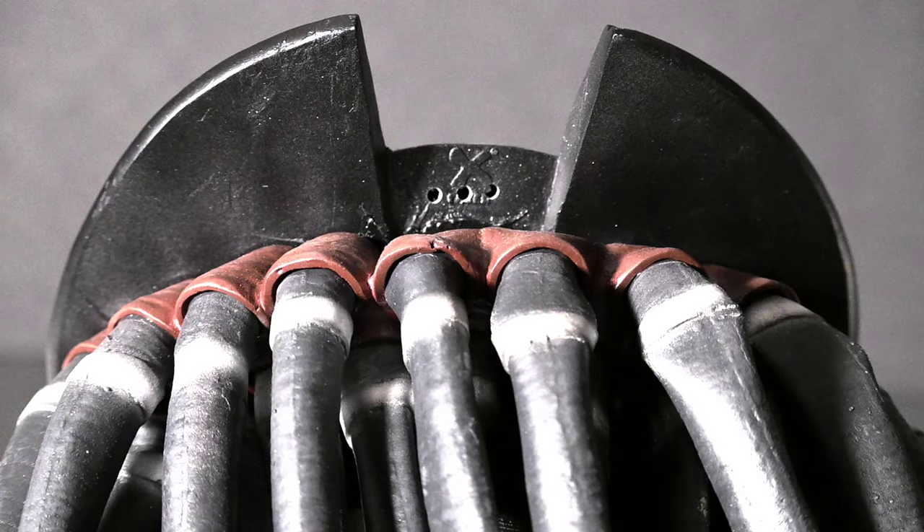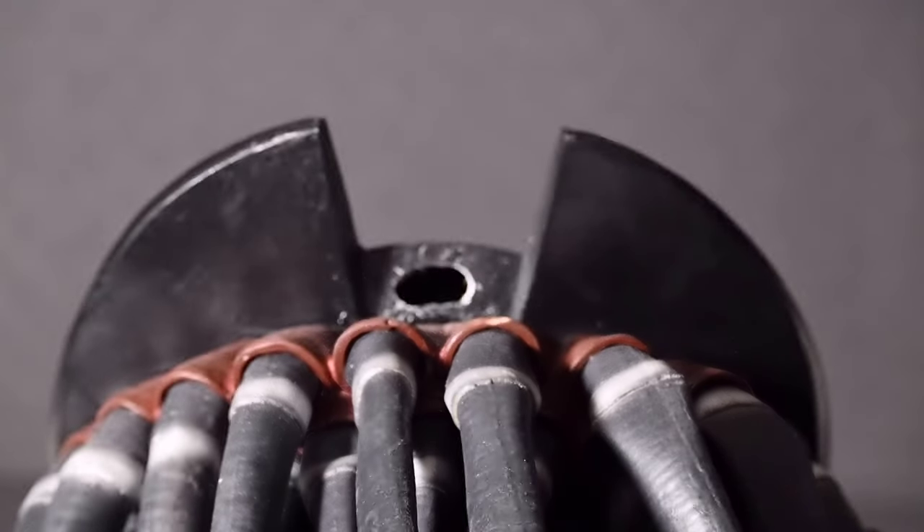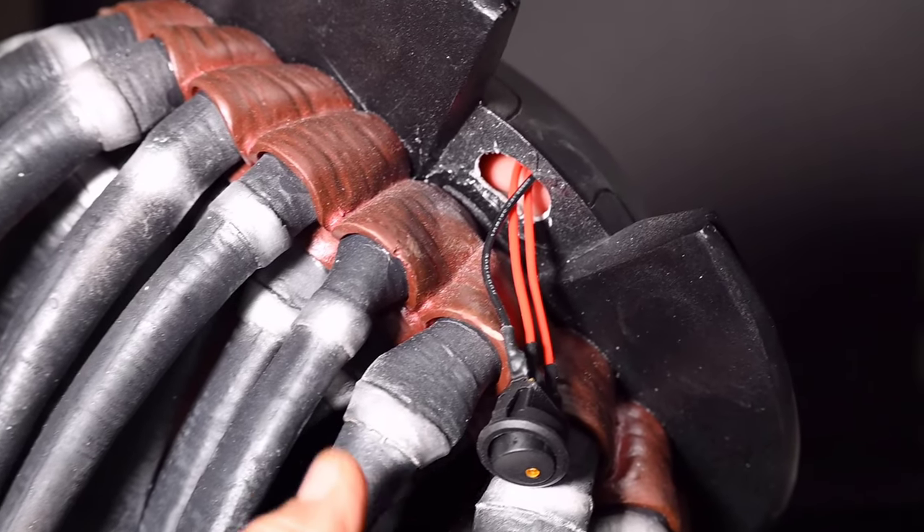To install the rocker toggle switch, I drilled three holes into the back of the helmet. Then I carefully carved out the hole using a saw drill bit. These types of bits are good for cutting irregular holes in a variety of materials.